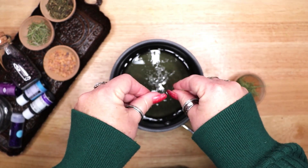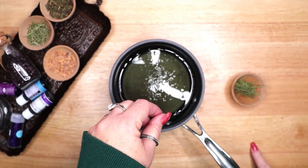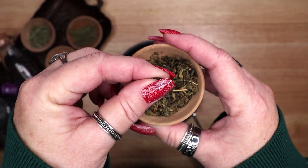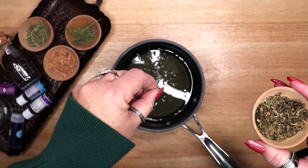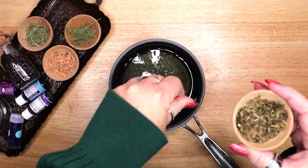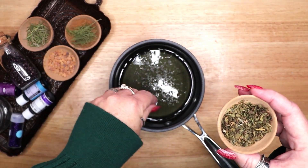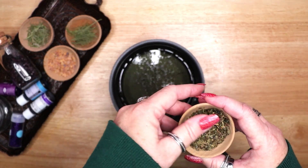The second ingredient is comfrey. Comfrey leaves are believed to have the power to bring good luck and fortune in financial matters. Comfrey is also used in protective magic to ensure safe journeys for travelers. Use comfrey in a bath after ritual to relax and purify.